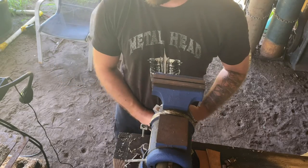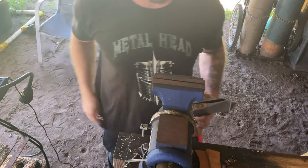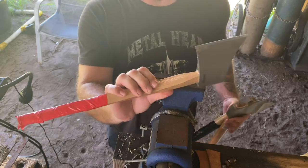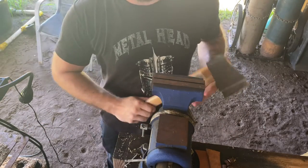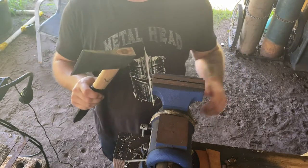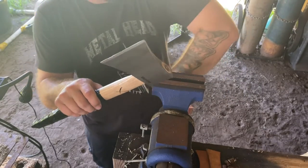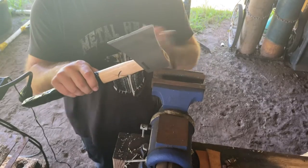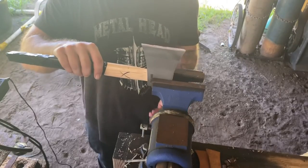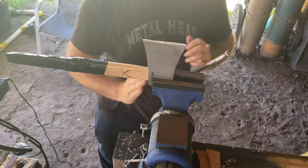Today I'm going to be re-handling some axes. I work at a throwing range and every once in a while they break — they get a lot of abuse. So what I'm going to do is chop these handles off and then put brand new ones in. The first thing to do is get rid of the old handle. I'm going to set them in here and then just slice them off with a saw.